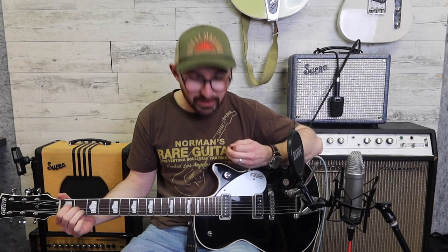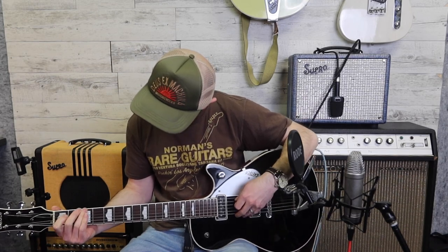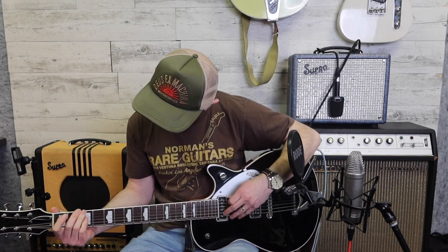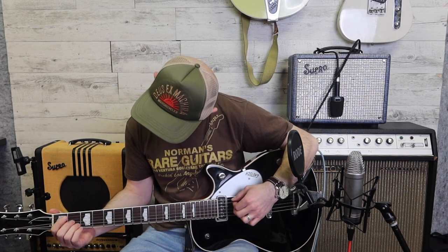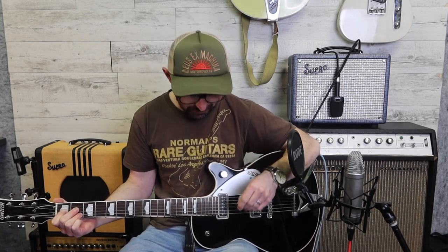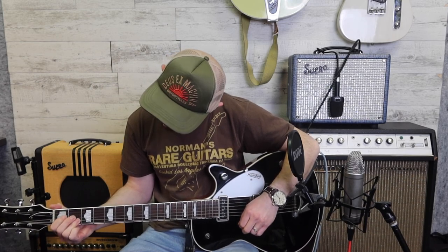Anyhow, here we go. Can't even hold the pick. Okay. Oh, here we go! This is fun. Whoa! Okay, I should have gone up first. Because the guitar is upside down, I'm giving myself a little break on that one. See? Completely awful. I've never practiced like that though.